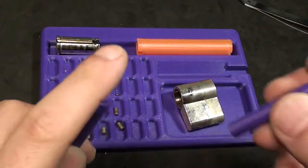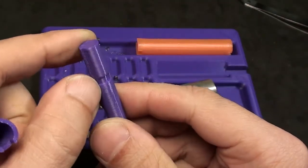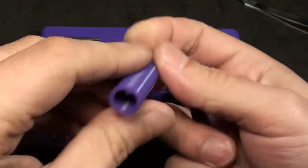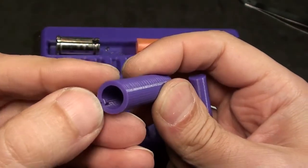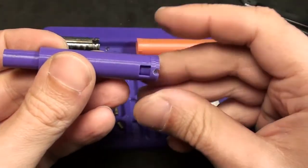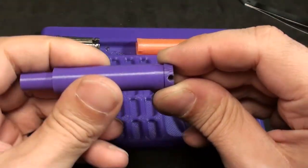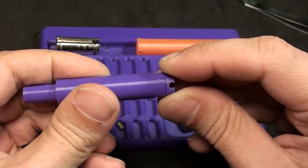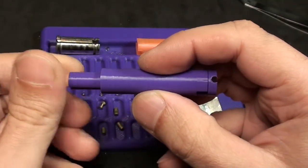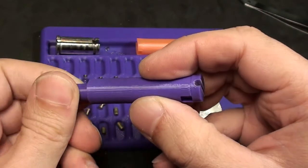So my idea was to make a little slot in the inner part with a 90-degree angle and a little notch at the end of the outer part. The two pieces go together like this and then you can lock them. They do not come apart.